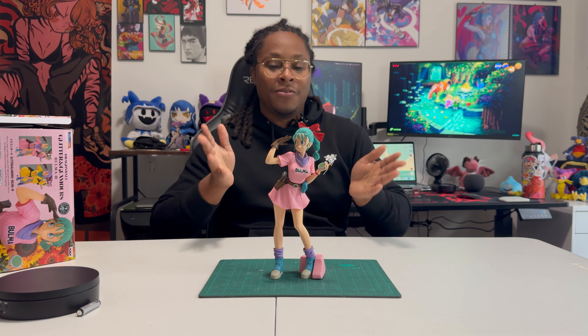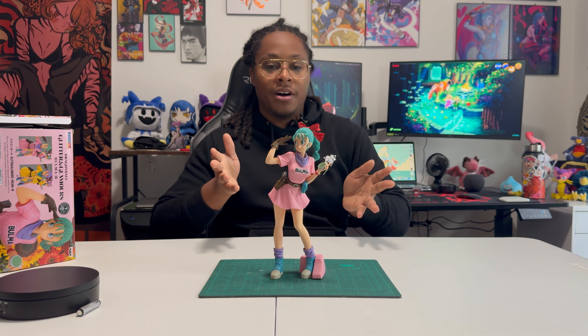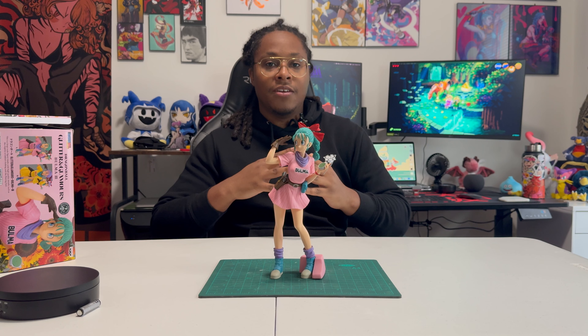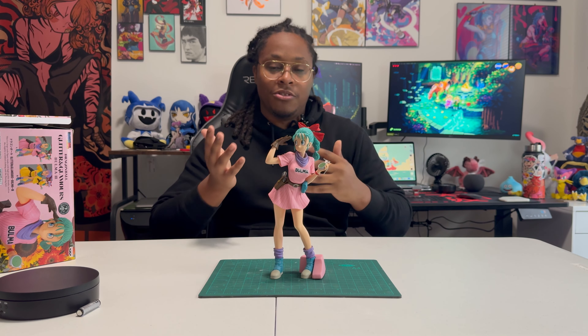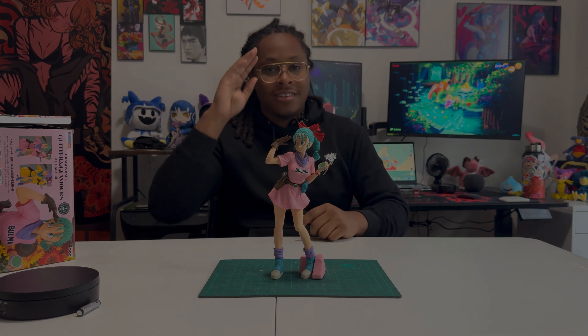That's all I have for today's review. Thank you very much for joining me in this unboxing. If you liked what you saw, please like, comment, and subscribe, and I'll see you in the next video. Bye!